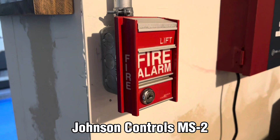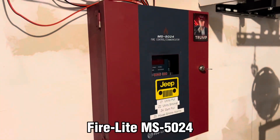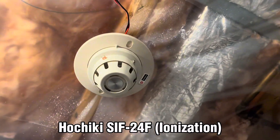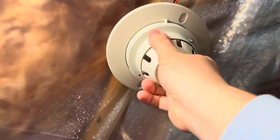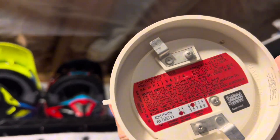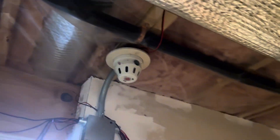We also have the JCI MS-2 panel and the Hochiki SIF-24F. The SIF-24F is an ionization smoke detector, and this one is a photoelectric. I accidentally mismatched the bases, but that's okay.